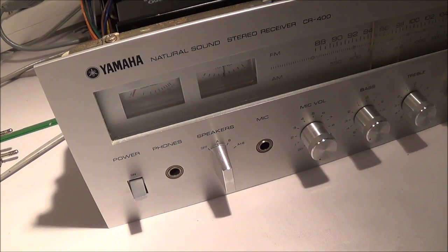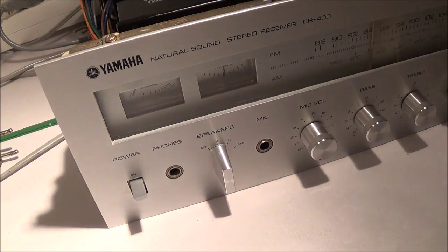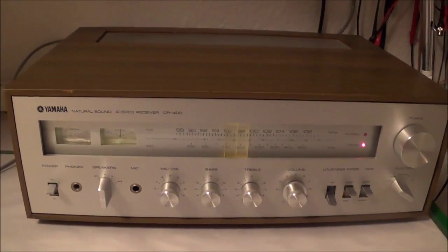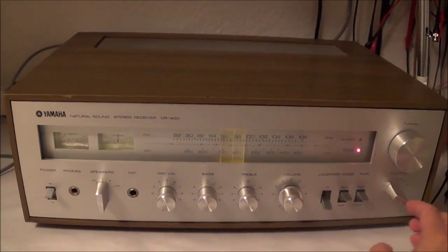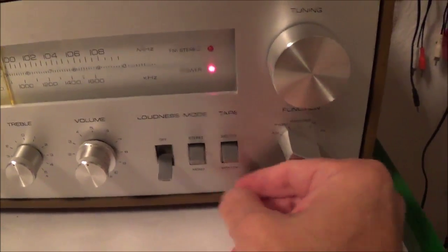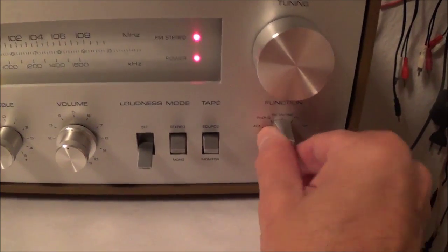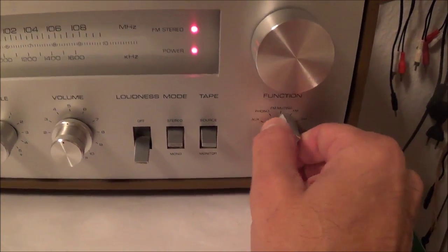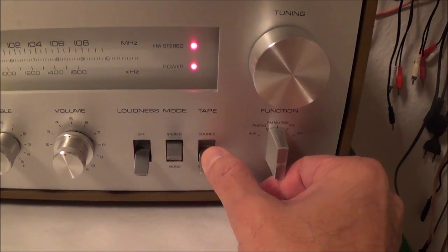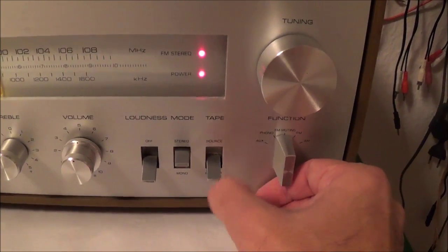This unit came with a wood cover — I'll go ahead and put it on now. Here's how the unit looks with the wood case on; it's not press wood. I also forgot to mention one switch here — this is the source/monitor switch. When it's in the source position you'll hear whatever your function switch is set to, and in the monitor position, if you have a tape deck hooked up, you can listen to the tape deck.